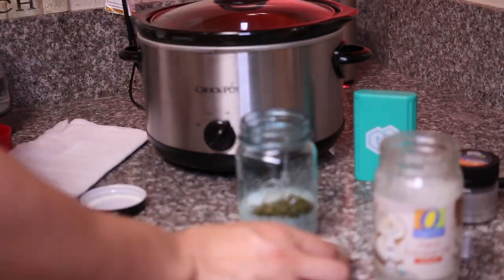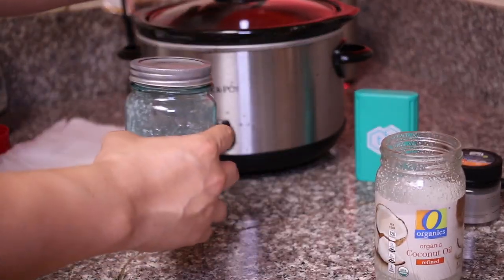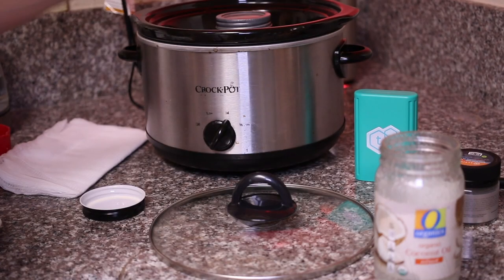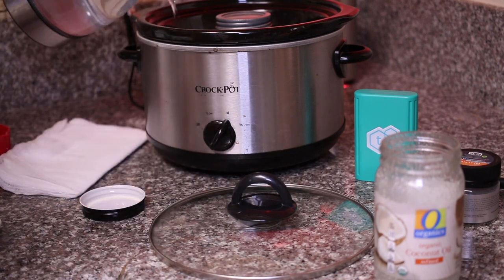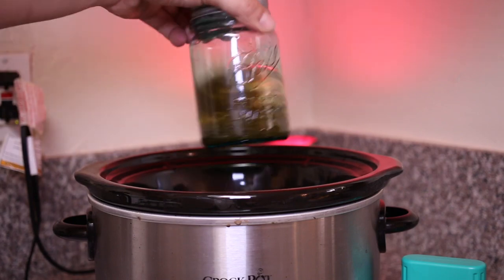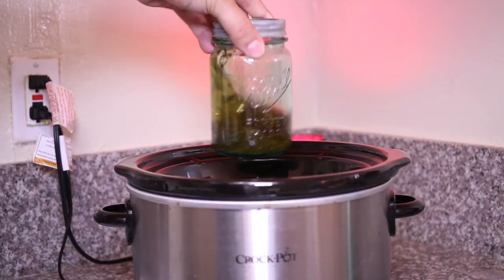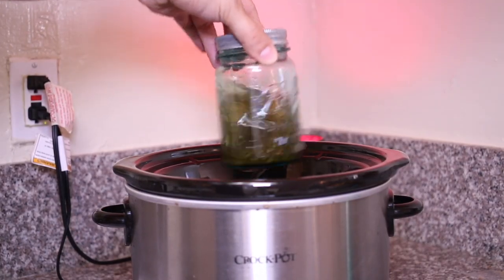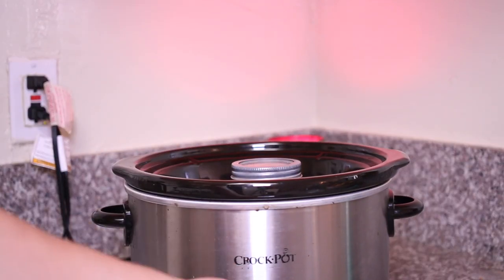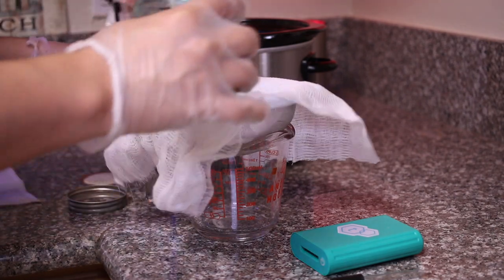You can do the same method on the stovetop. Honestly, decarbing just an eighth didn't smell too much, and the jar is going to hold in all that smell while it's slow cooking. I'll put it on high for about two to three hours, grabbing it and shaking it around — or stirring it — every hour to get that nice mixture. I will then turn it to low and let it go low and slow for about four hours. I think this is key. I'll even let it sit overnight sometimes, but here I did about seven hours total.